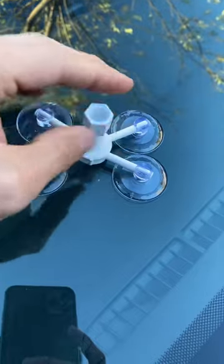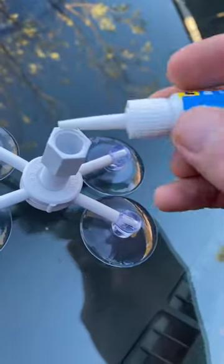Then you screw in this piece, and as you do, you start to realize that it presses against the glass. Don't tighten it too much or else that'll warp the glass and affect your repair.